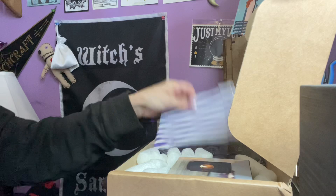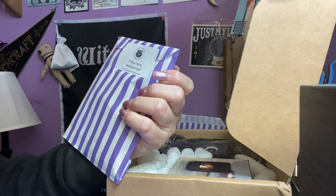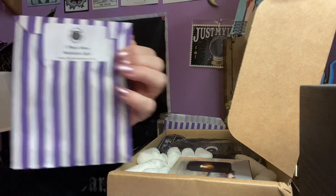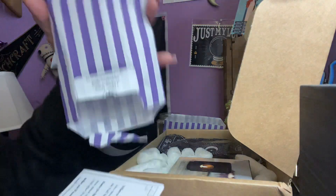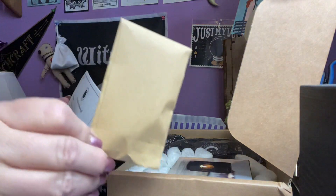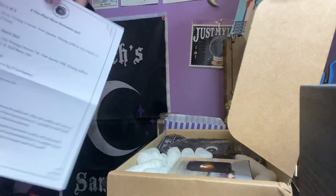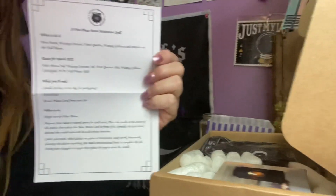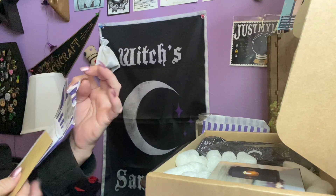The next item in this box is another cute little purple bag, and this one says five-phase moon motivation spell. And this one we have another brown bag, and this has the new moon, waxing crescent — so it has everything you need to do your five-phase moon spell. We got our two spells, which I always adore.